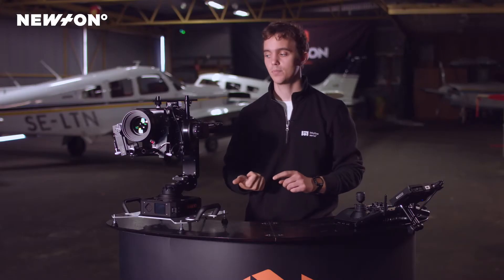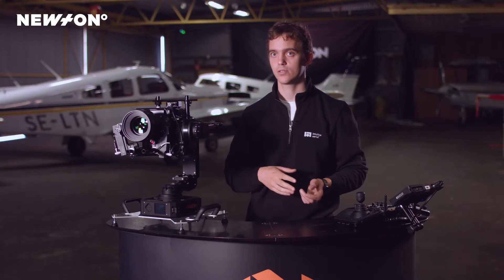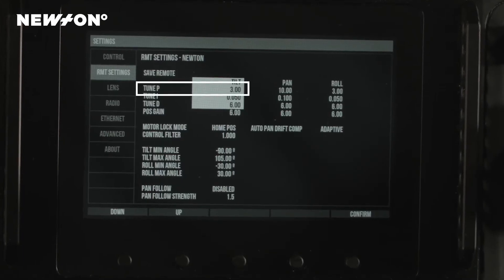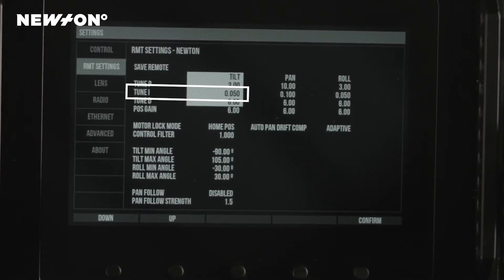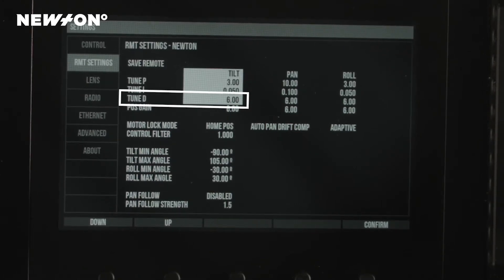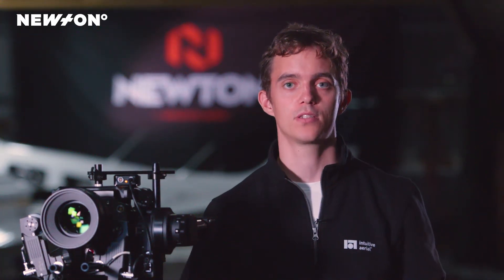We have three different settings: the P, the I, and the D settings. The P setting is basically the performance or the strength of the Newton — having it too high will cause the Newton to overreact with vibrations, but having a P setting that is too low will cause it to not perform as well as it could. The I setting will help the P setting in cases where the P setting isn't quite strong enough. The D setting is considered an advanced setting and is meant to calm the system down in case you have too much jerkiness in the image.